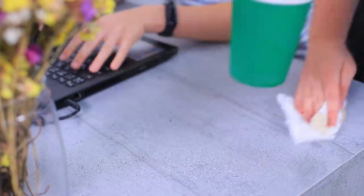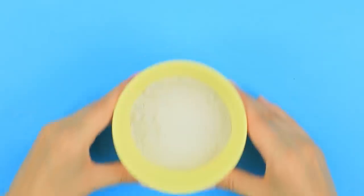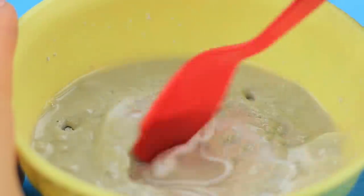All these cups must have holes in them! What's with all these coffee stains on the table? It's time to make some special coasters!